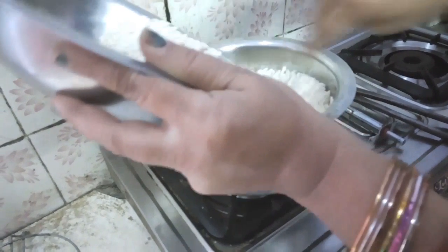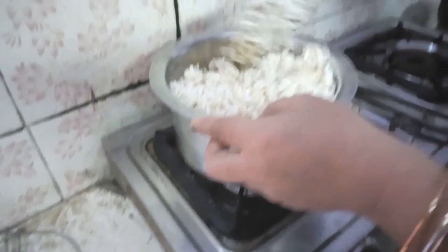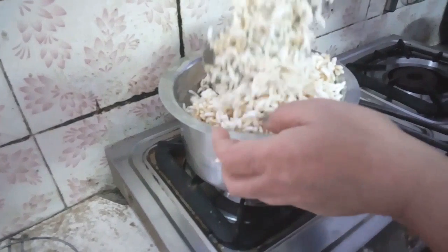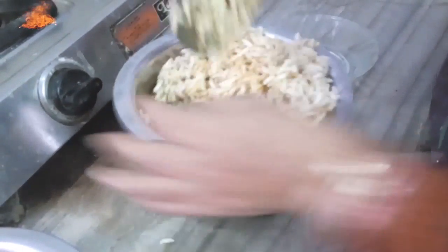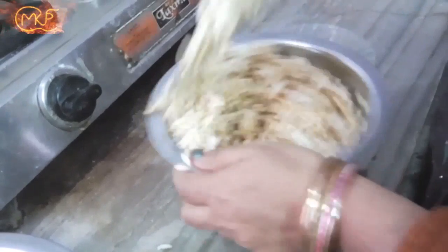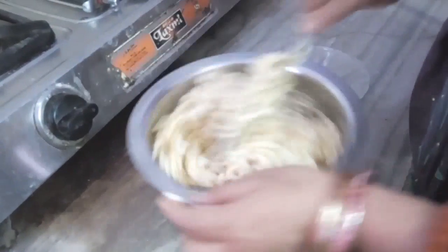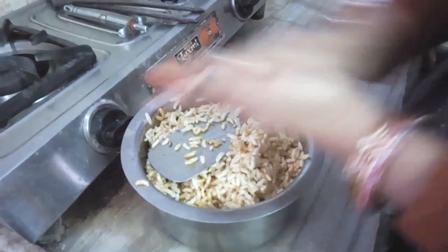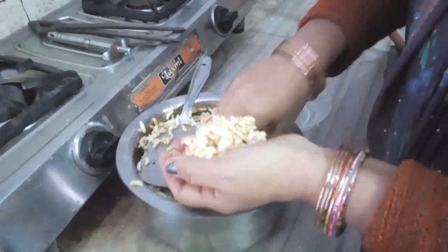I will be using the same whole thing as it is done. We will make this same thing — I will add the water with his hand. Then we will mix it in the same way.